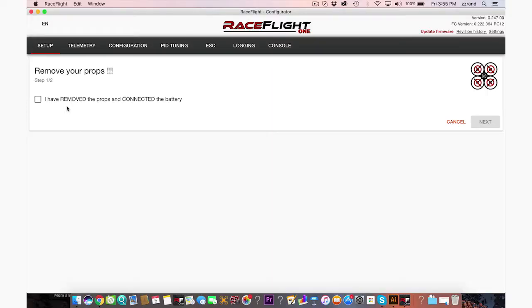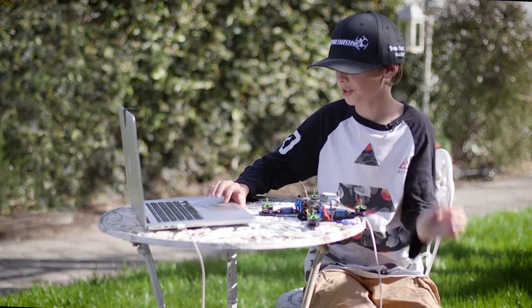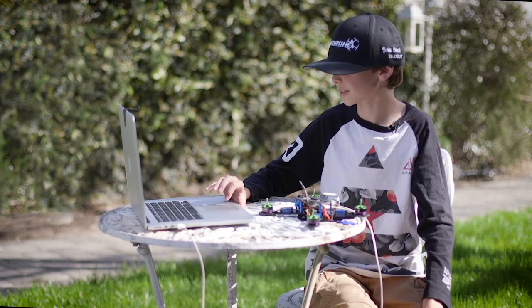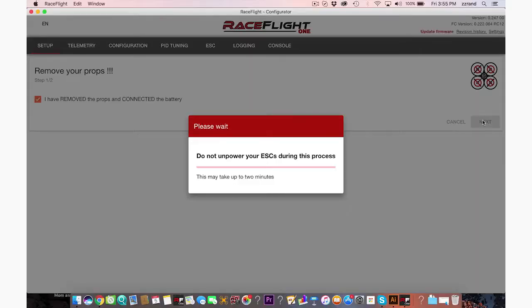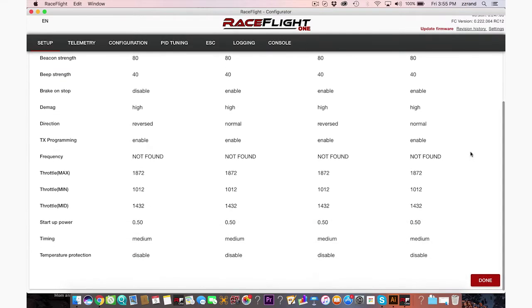That's complete. Now we're going to go to step four, updating ESCs. I have removed the props and connected the battery, so let's check that box and press next. Please allow two minutes — do not unpower your ESCs during this process. And success, it looks done. Here's all the things I just did with the ESCs.